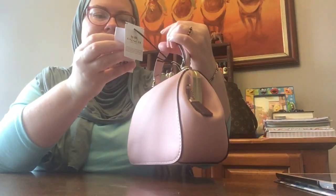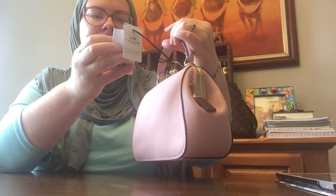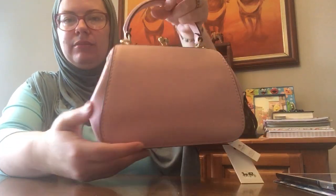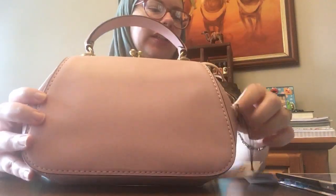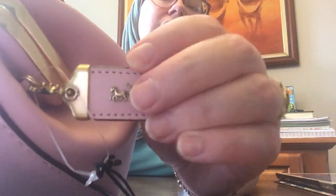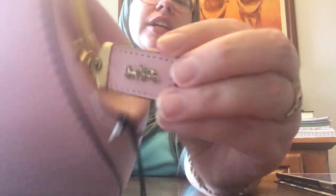These are the tags. In case you're wondering, the item number is 68930. This is the Glove Tan Frame Bag 23 in the color Blossom, which is pink, with brass hardware. Let me show you — this is the tag. I love the brass with the pink. It's so pretty.